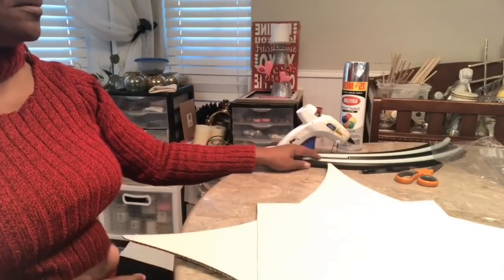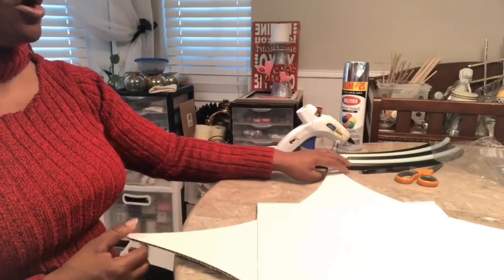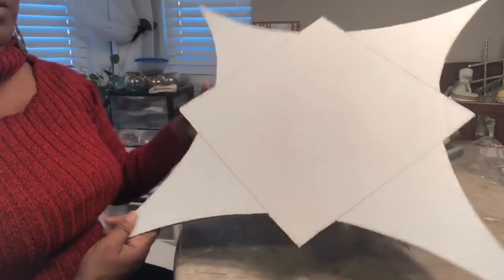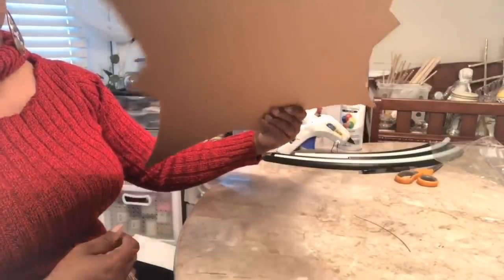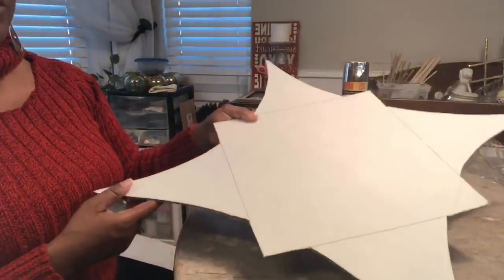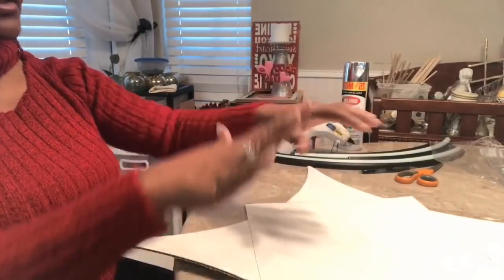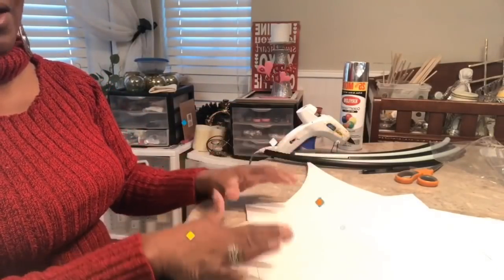Also, as I was cutting my hula hoop, I thought it would be much easier if I created a pattern. So I went ahead and took the Dollar Tree trifle cardboard and put my design on it and traced it out.